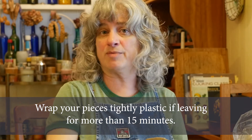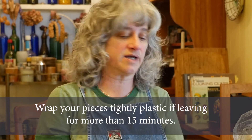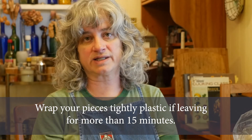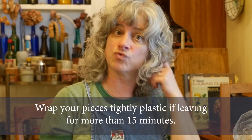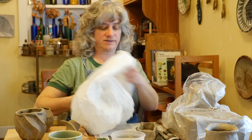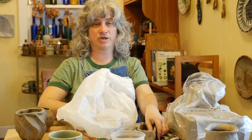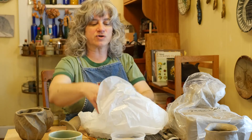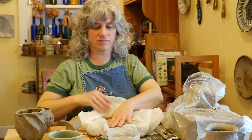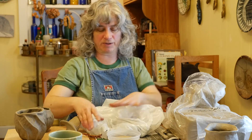If you're working on your pieces and you need to leave them aside and come back to them later — I'm talking longer than 15 minutes, like for a couple hours or even overnight — you have to wrap them in plastic. Especially when the clay gets this thin, it's going to dry out really quickly. I've got my plastic bag here. Make sure that you wrap them — you notice I'm putting them inside the plastic bag and I'm going to cover them. Don't leave a big puffy air bubble in there; cover them kind of sandwich-tight.